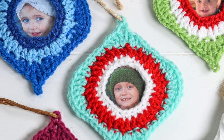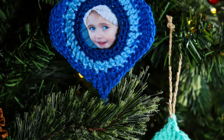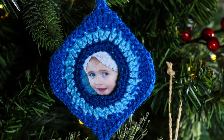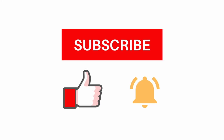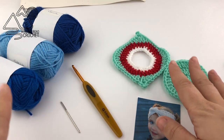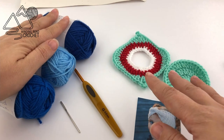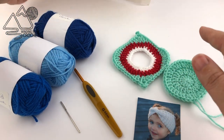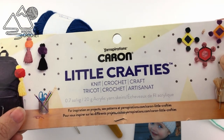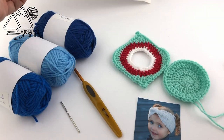Hello, happy crocheters! This is Lindsay at wideningroadcrochet.com and today I'm going to show you how to make these really cute photo ornaments. If you like this tutorial make sure to like, subscribe, and hit the notification bell. You can also follow me on Instagram and Facebook. For this project we only need 18 yards of worsted weight yarn — I am using a yarn called Karen Crafties, a little pack that comes with 20 skeins of different colors.